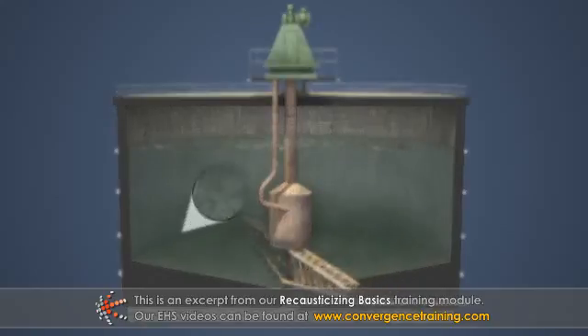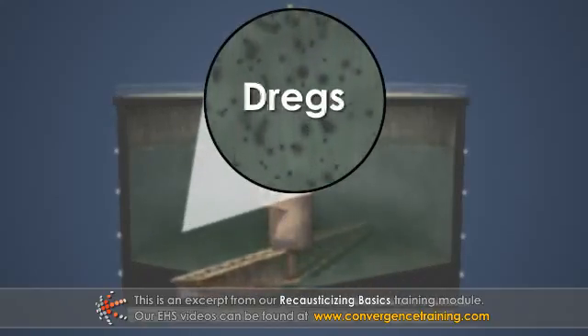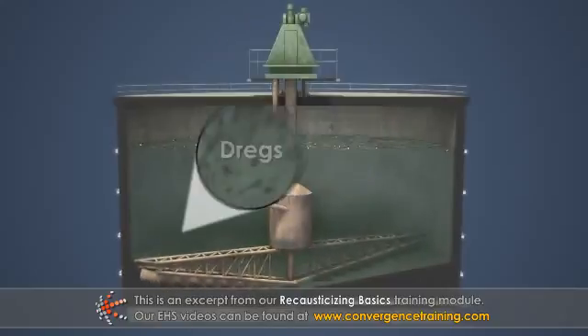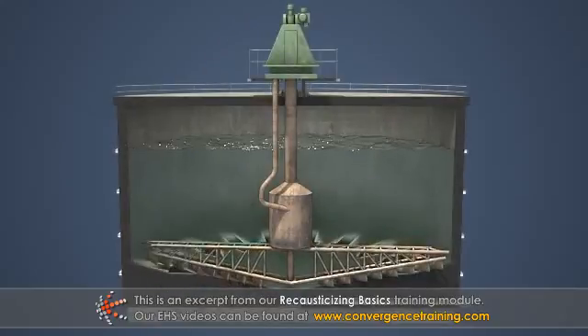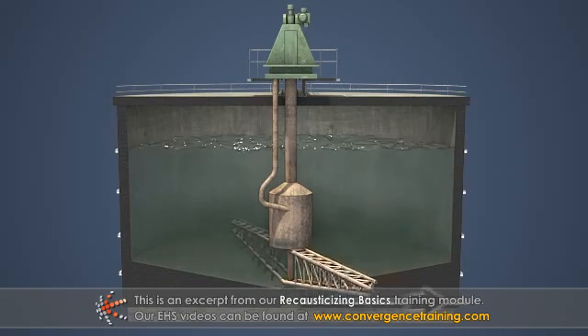The small solid particles that are suspended in the green liquor are called dregs. Once the dregs have settled out, they can be removed from the bottom of the clarifier by a rake mechanism and center sludge outlet.